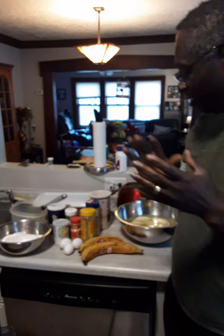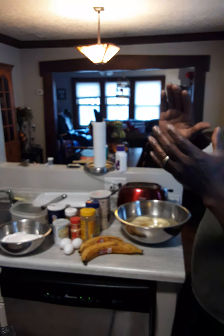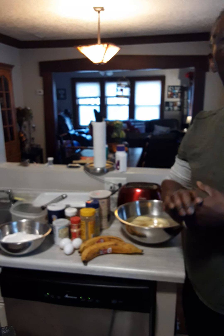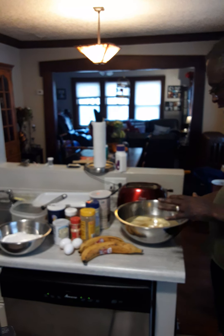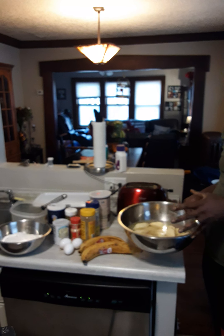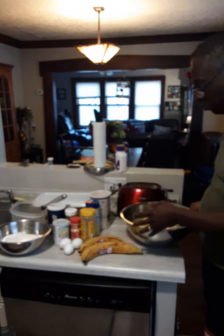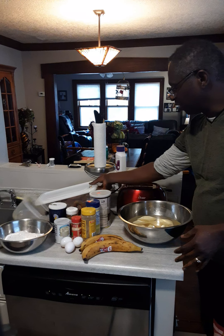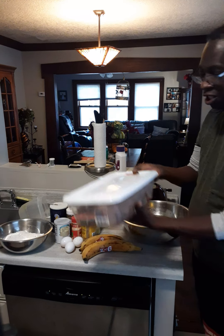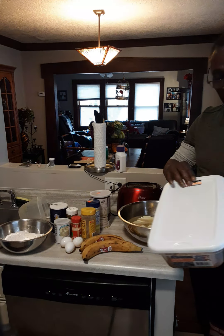Good afternoon, good day. Today is Monday. Devon here, and today we're going to do a simple dinner — a Monday evening dinner. We're going to do some crushed sweet potato, some fried plantain, and some fried chicken.